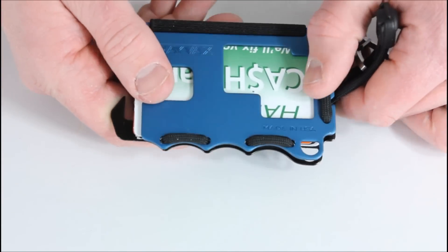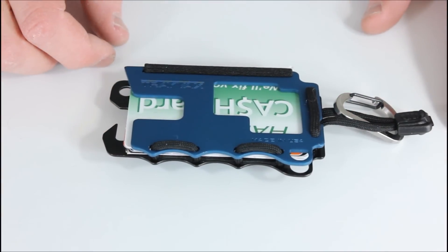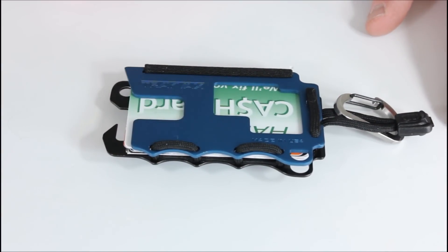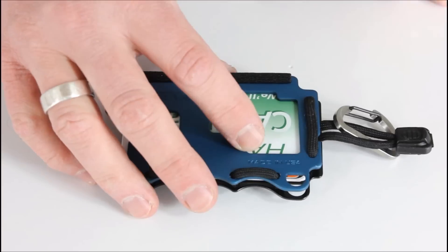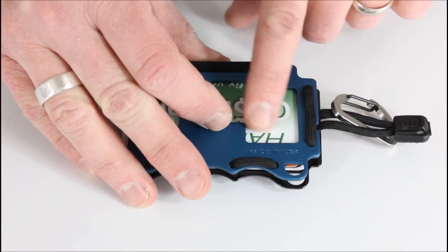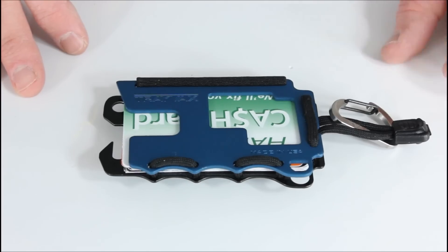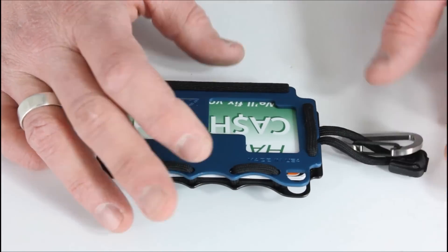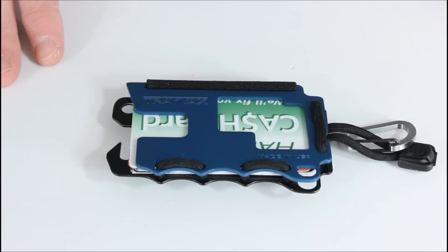I generally keep this in my front pocket, which I generally don't do with a full-size wallet because it's too big and cumbersome. I find this to be totally fine — putting it in my front pocket doesn't take up a lot of space. It's made in the USA, so that's definitely a bonus — made over in Washington State. I haven't used the carabiner to clip it to a bag because I do keep it in my pocket.